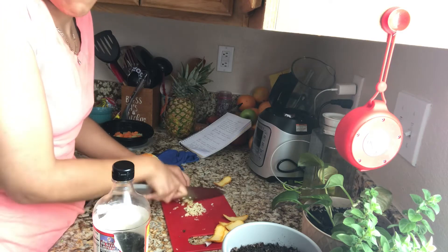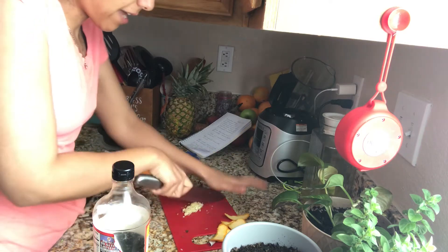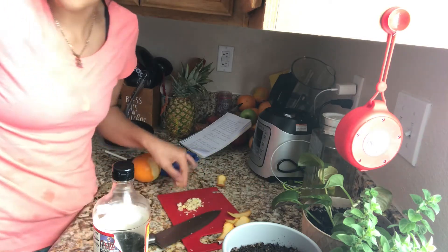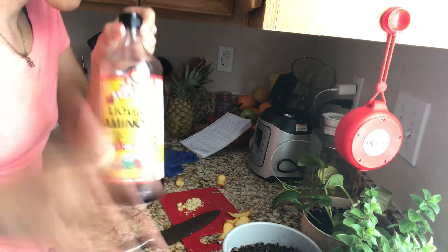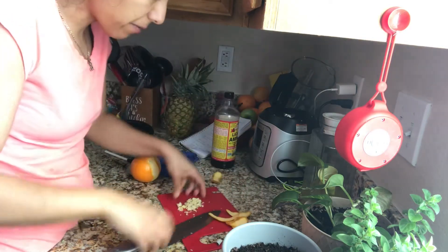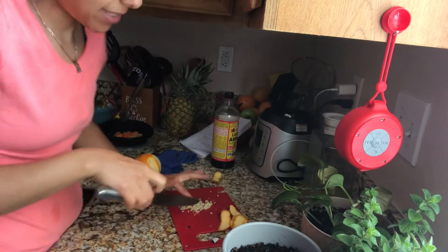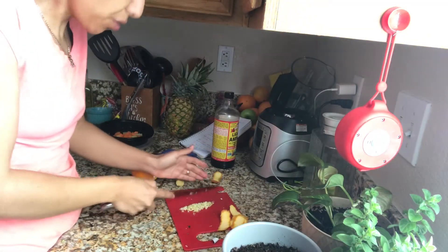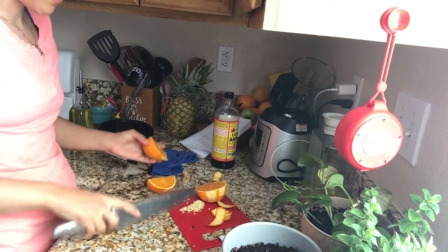I use liquid aminos. If you have soy sauce, use soy sauce. If you have tamari or whatever, use that. You do you in your kitchen.